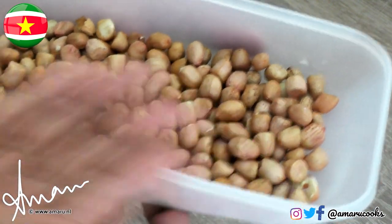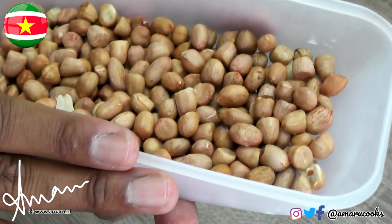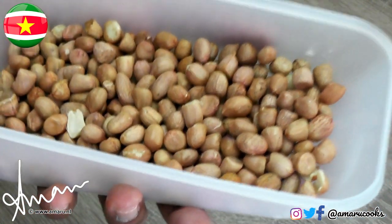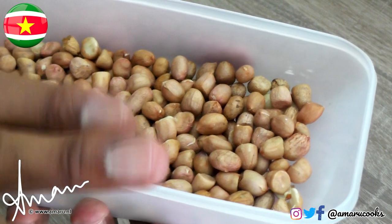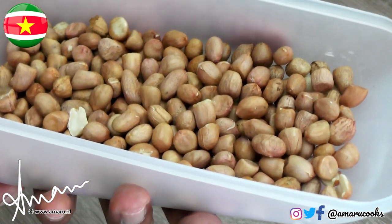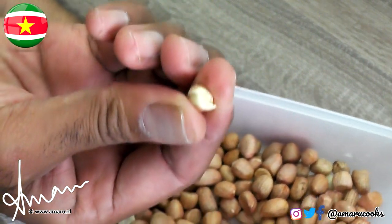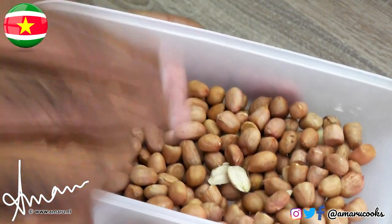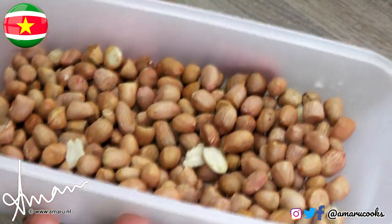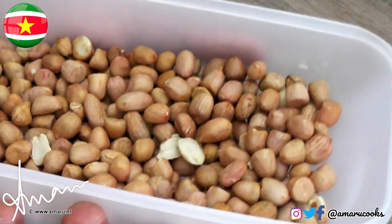What I have here are the peanuts — about 200 grams of raw peanuts. In the tropics, before we use fresh or raw peanuts, we dry them in the sun for a couple of hours, or you can toast them in a wok for a couple of minutes, which is what I'm going to do. The taste of raw peanuts is not a very pleasant one, and the flesh of the peanuts is rather soft — you want them to be crispy before you use them. That is why you dry them in the sun or toast them in a wok.